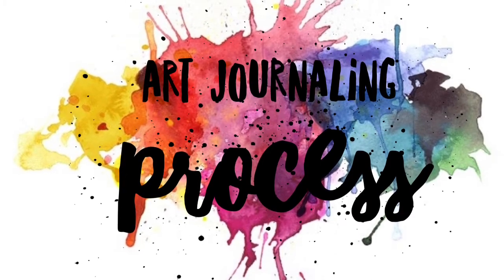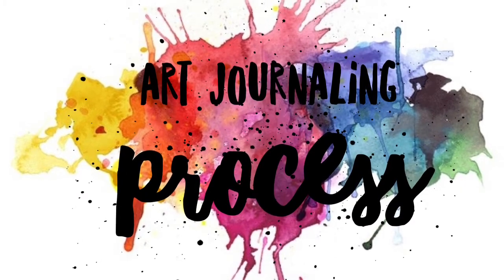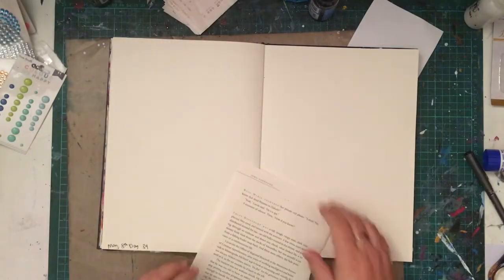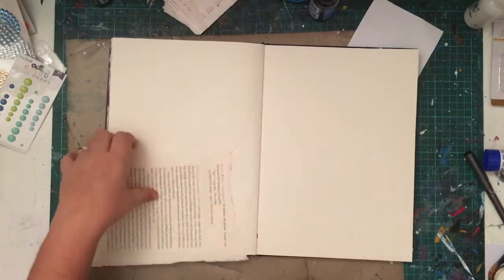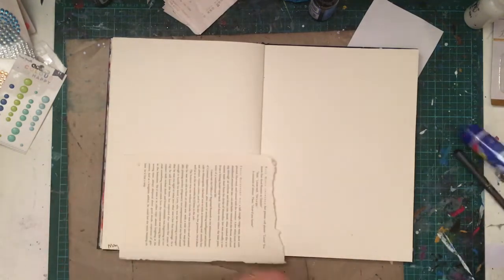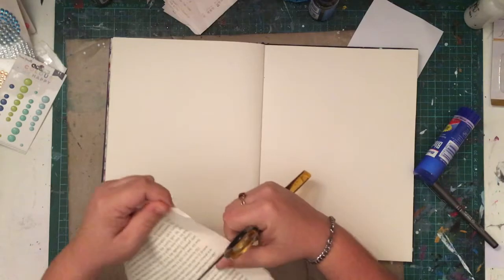Hi guys and welcome to the channel. Today I have an art journaling video for you. I don't tend to put up a lot of art journaling videos because I don't think they're very popular, but I've come to the realization today that that shouldn't matter.